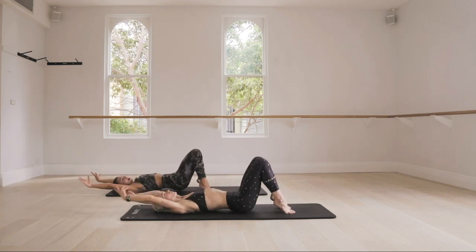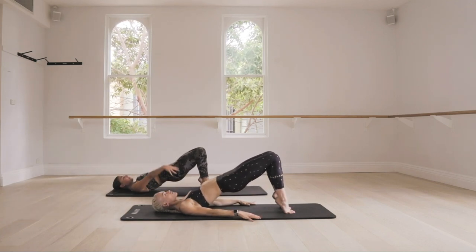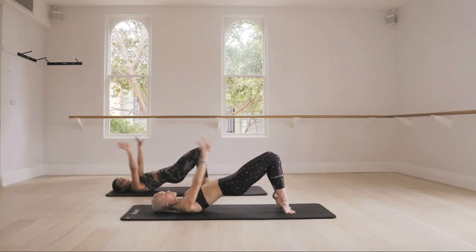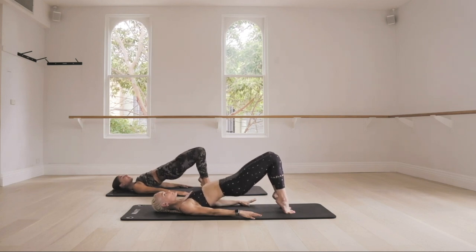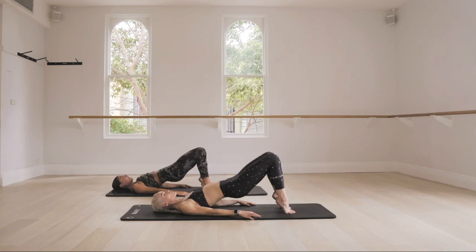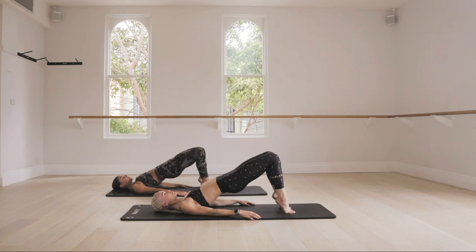We're going to add on — hold the hips up, we add two pulses up, two pulses. Lower the hips down and then lift up. We go to four — three, two, one. Lower the hips, press up, we go to six — five, four, three, two. Lower back down, lift it back up, go for eight — seven, six, five, four, three, two. Hold them up, squeeze. Squeeze your glutes a little harder, lift a little higher. You have four seconds — three, two, lower down.